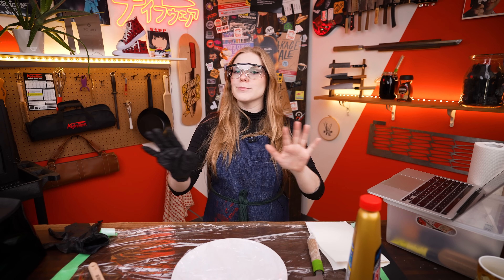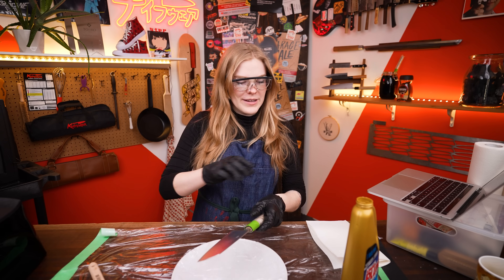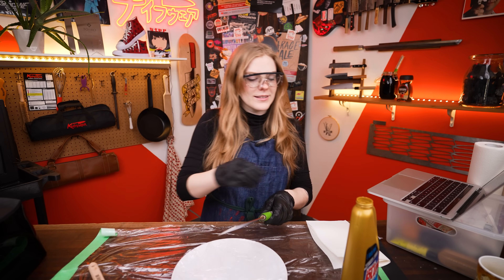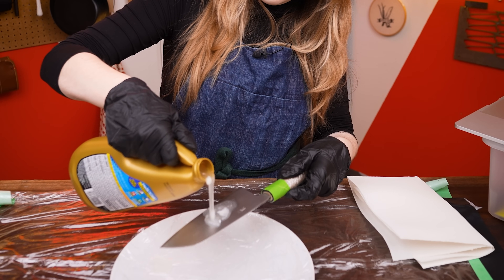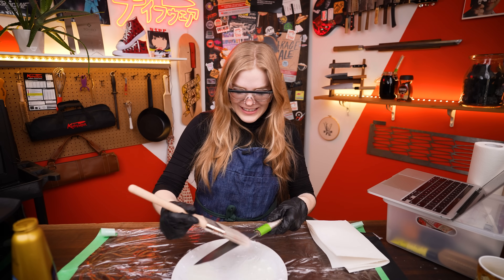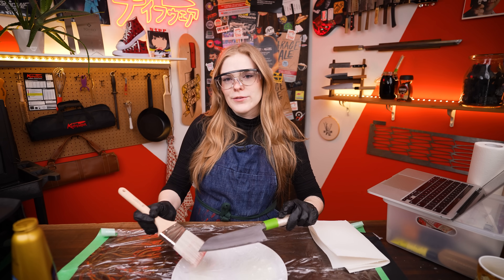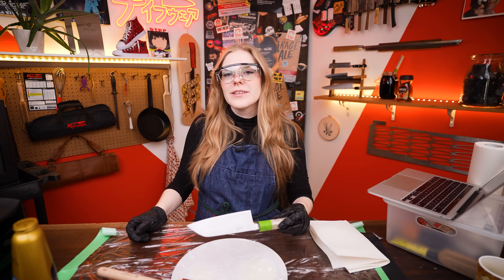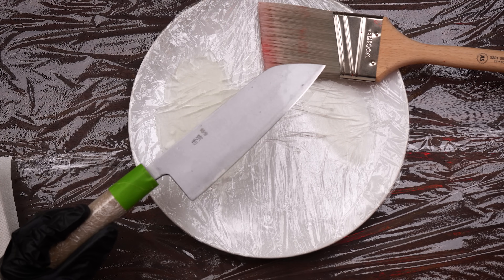I really have no idea how fast this is going to happen or how this is going to go. I'm thinking: a pour on both sides and then a brush depending on where we're at. That's the approach we're going with. It was a lot. This is not the color I was expecting — that is certainly a texture.